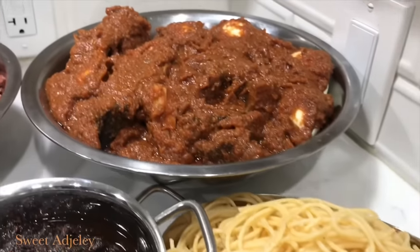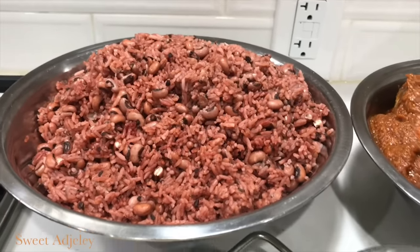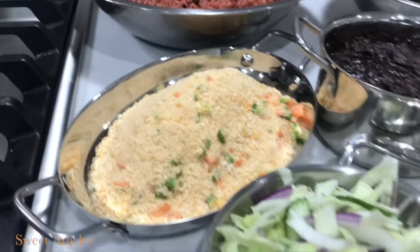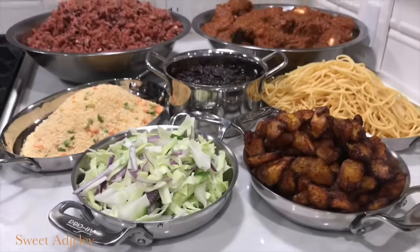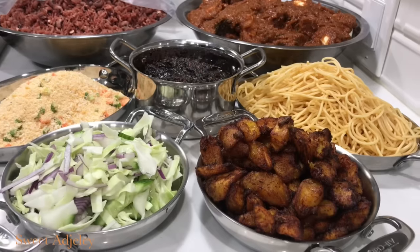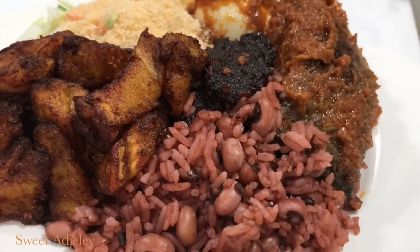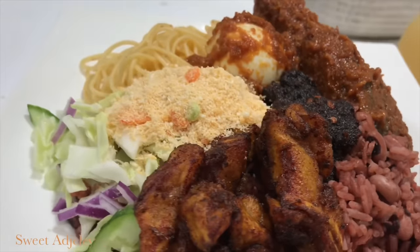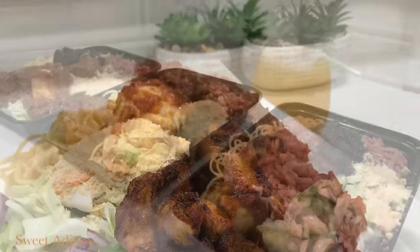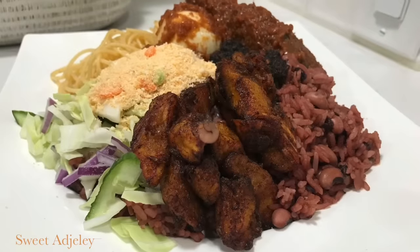Now our watcha joint is officially open, so like I said, get in line so you do not miss out! This is our watcha spread — do you have eggs? Our watcha, everything that you need when you go to the watcha joint is here. Thank you all so much for watching; I hope you enjoyed this video. If you're new, welcome to my channel — this is Sweet Ajele. To the Sweet Team, y'all know I love you. Until I see you in my next video, stay safe, keep loving each other, and remember that the love of family is life's greatest blessing. Bye y'all!